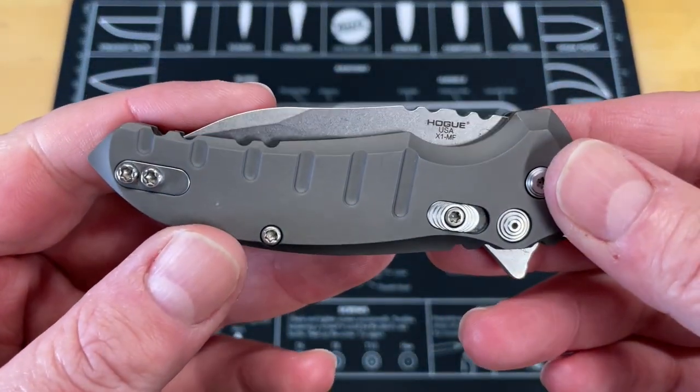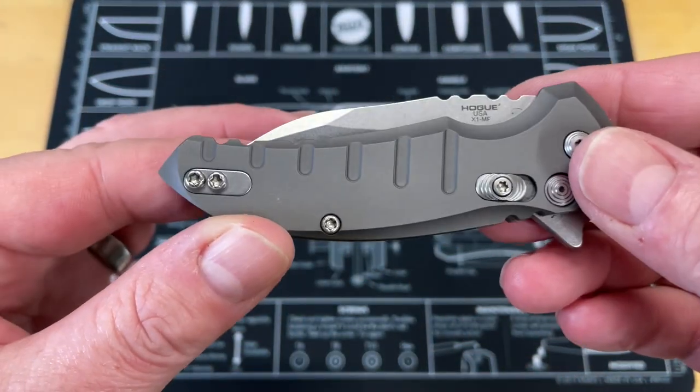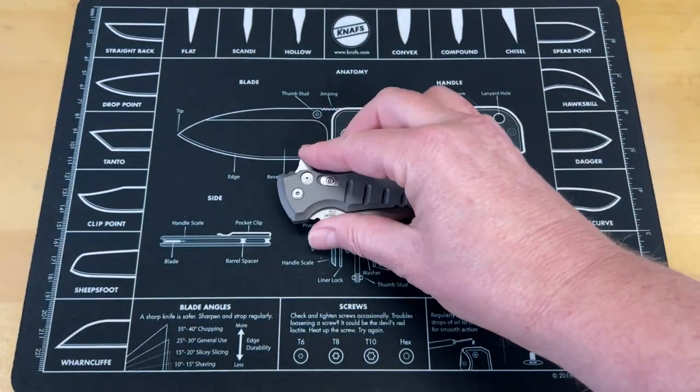So if you're looking for a good little work knife that's not necessarily your fancy gentleman carry, this might be up your alley. The Hogue X1 Mini Flip — this does come in a larger version, but this is just the one I like, the X1 MF.